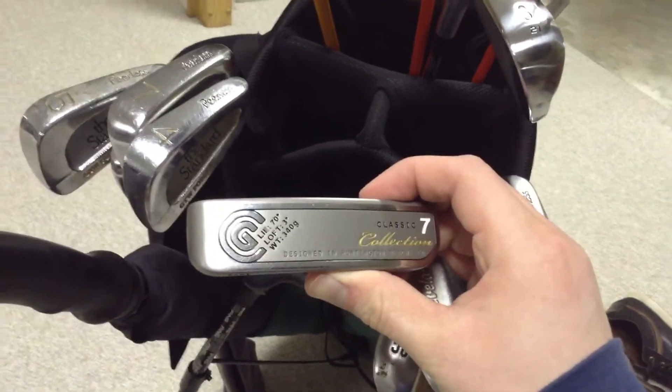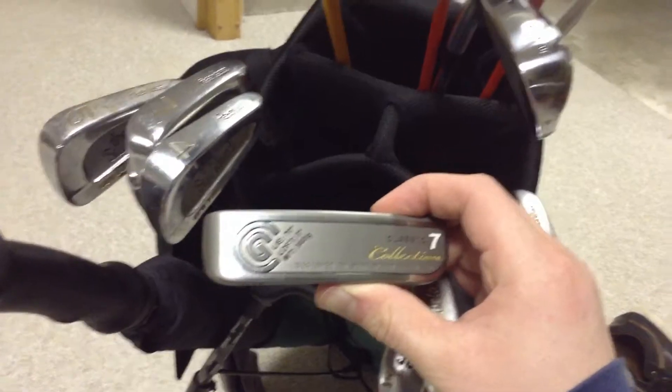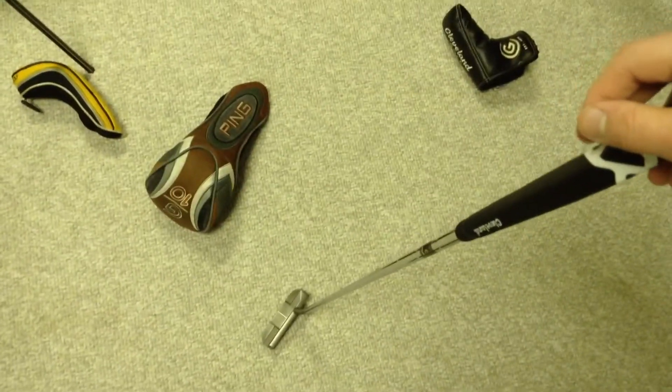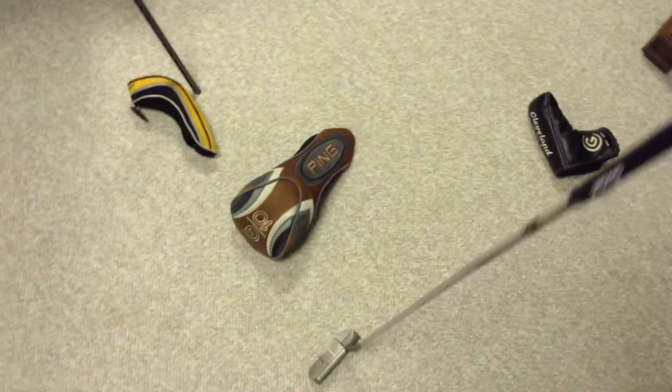Starting at the bottom with a putter. It's a Cleveland Classic Number 7 — you can see all the stats. It's the HB, or the Huntington Beach, which is just the more traditional satin finish. It's 34 inches; 33 is sort of my optimal length, so I choke down on it a bit.